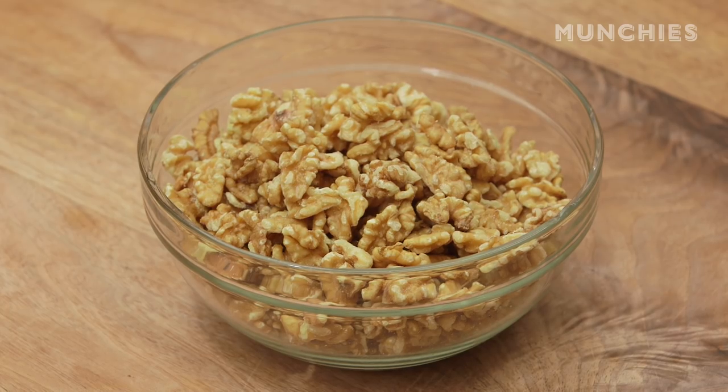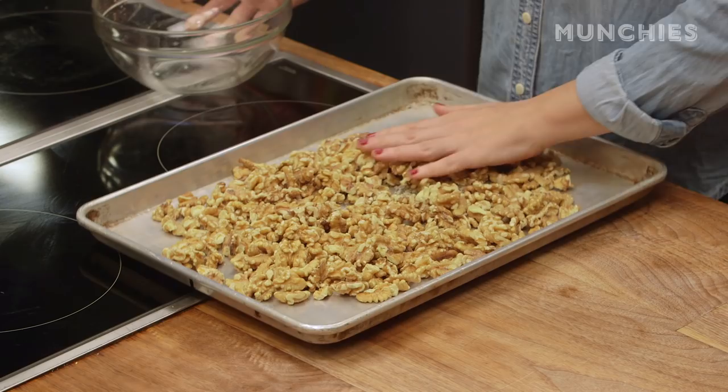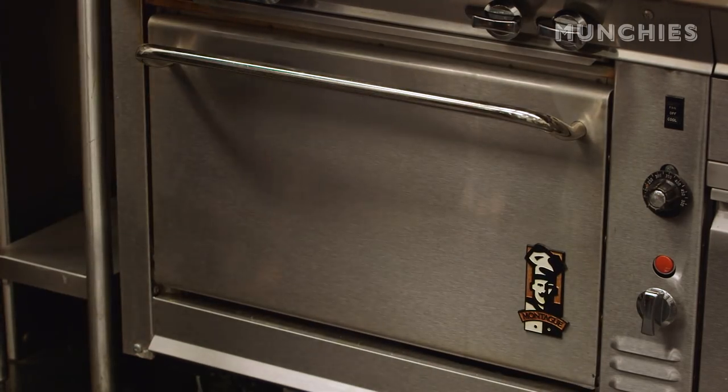All right, so to get started, we're gonna toast some walnuts. This is about a pound of walnuts. Spread it into an even layer, and we're gonna toast it at about 350 degrees for about 15 minutes. What that does is release some of the essential oils and gives it a bit more nutty flavor.